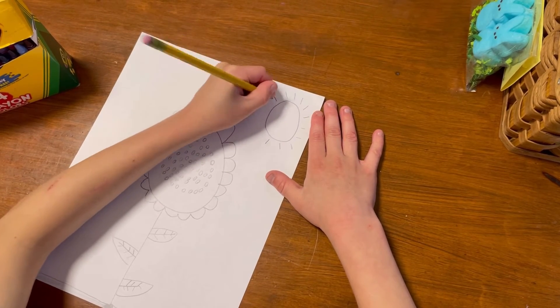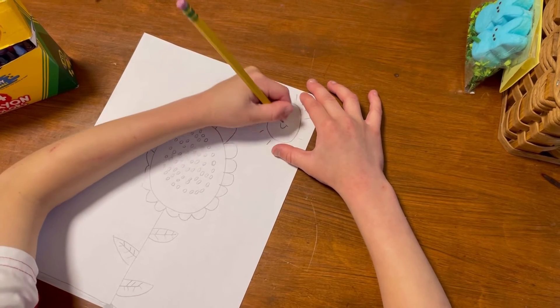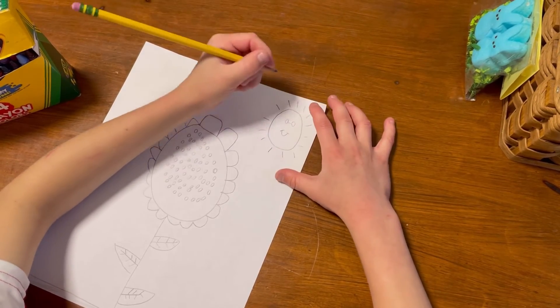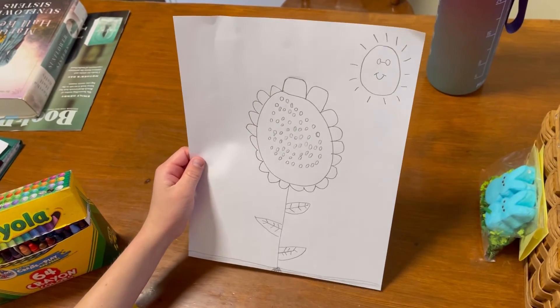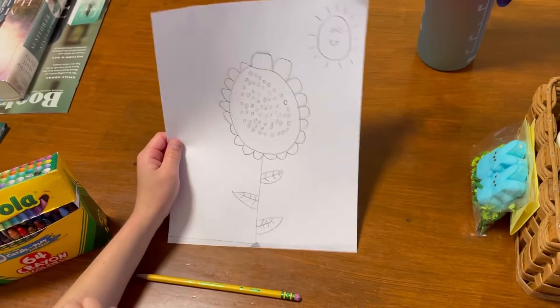You can even give the sun a happy face, so I'm going to do that and give him sunglasses. Nice! Okay, so there you have it - a sunflower, some little leaves, the sun, and a lot more.